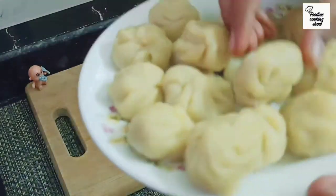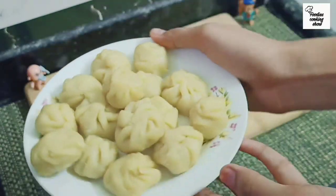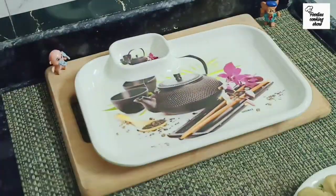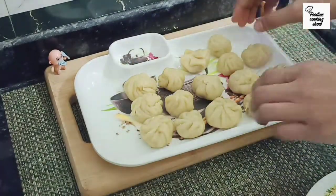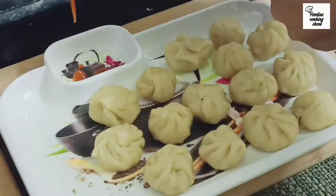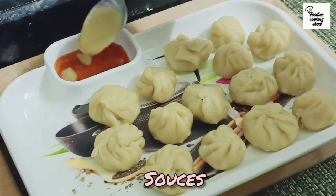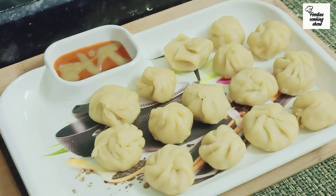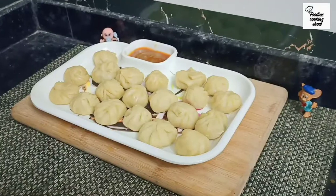Our delicious chicken momos are ready. We will plate them. For the sauce, I will use tomato and green chili sauce. If you have a cheese sauce, you can use that as well. You can serve it with any sauce you like.